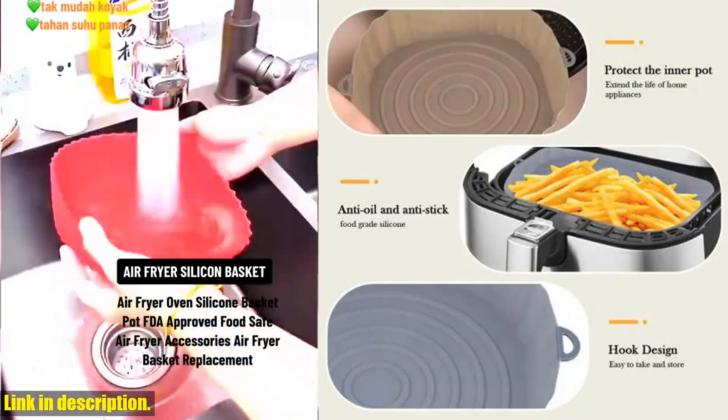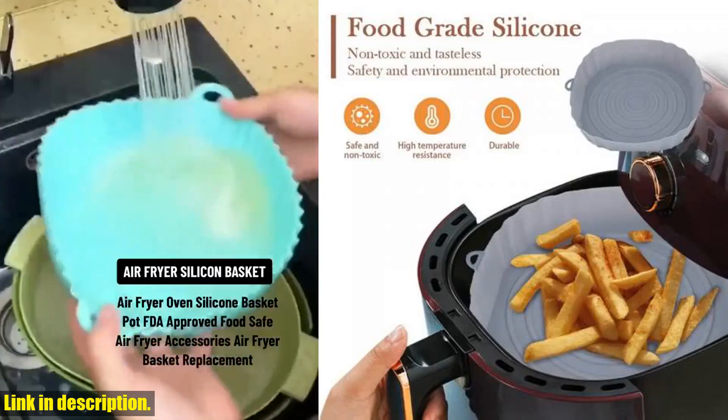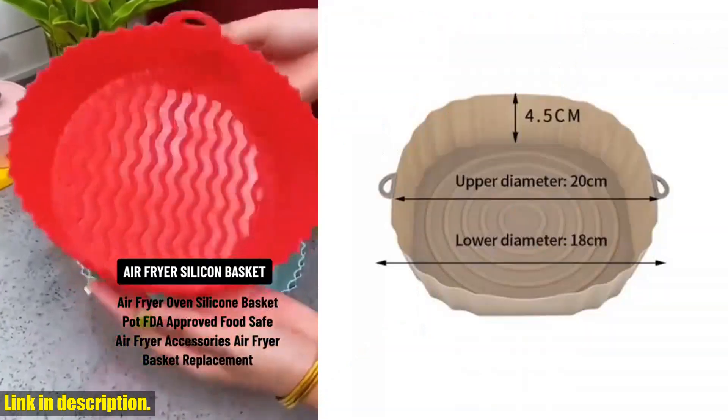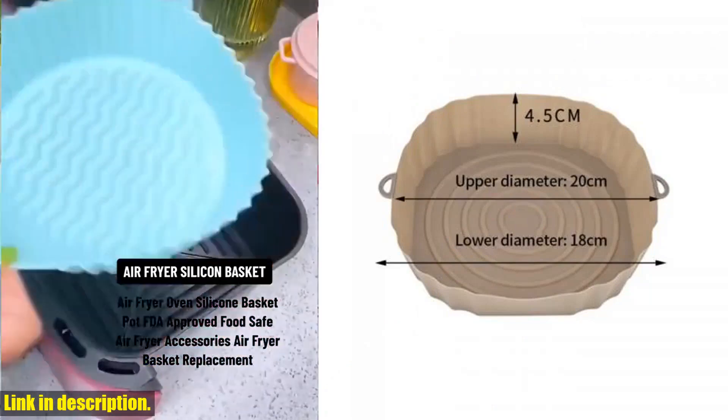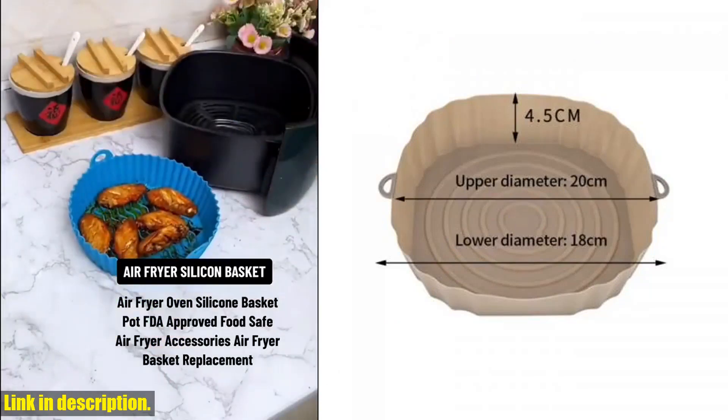This product is a total game-changer for anyone who loves using their air fryer but hates the hassle of cleaning up afterwards. The disposable paper liners are designed to keep your air fryer clean and grease-free, so you can spend less time scrubbing and more time enjoying your delicious meals.